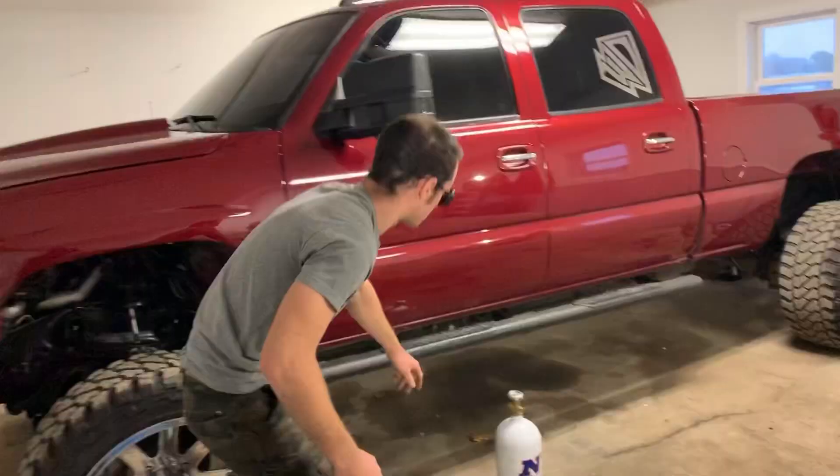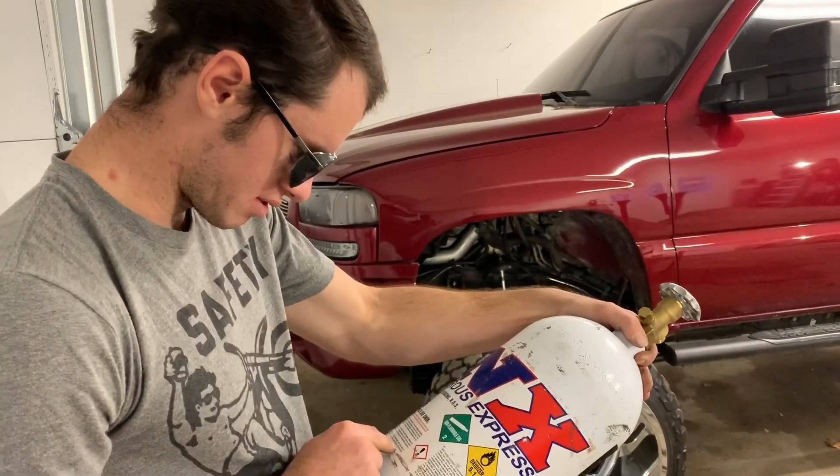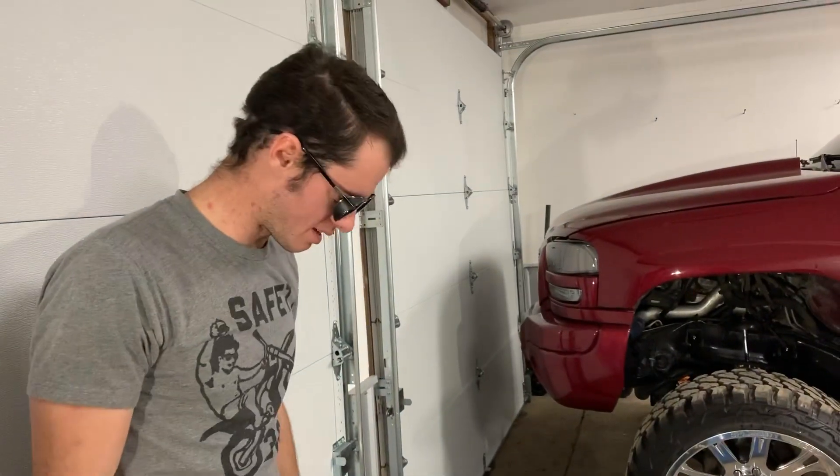Stay back guys. For the gas, you need shielding gas. I use nitrous — that actually plugs right up too. Extremely flammable, may explode. Crack that open. 800 pounds of PSI there.